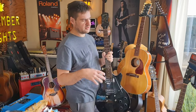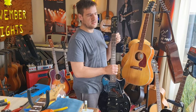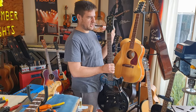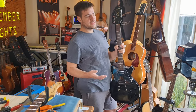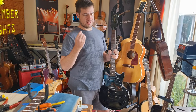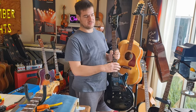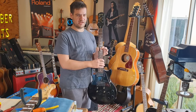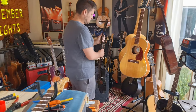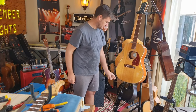With these major repairs — headstocks broken off, holes in bodies, resprays — they do take a few months, sometimes up to six or eight months. The reason is that our main objective is to push out setups and other repairs that can be quoted by the hour and generate income by the hour. The man hours that go into these major repairs cannot be justified by a quote that would cost thousands and thousands. So to keep the quote accessible and affordable, we tackle these as non-priority jobs and they get done on the side until they're ready for setup.